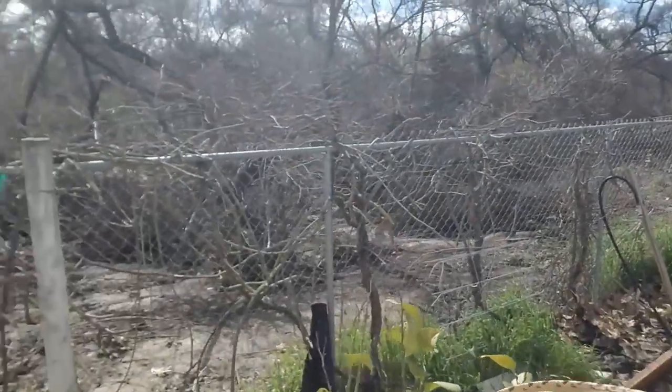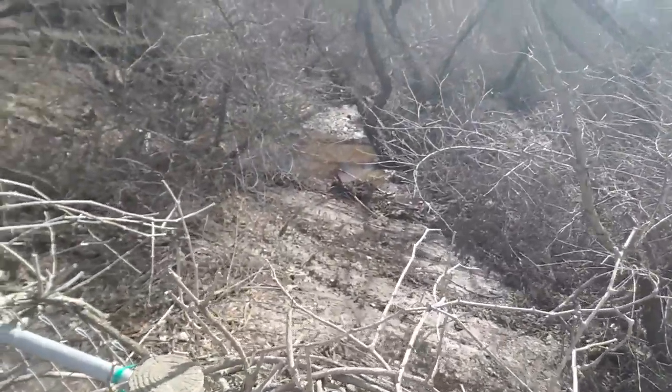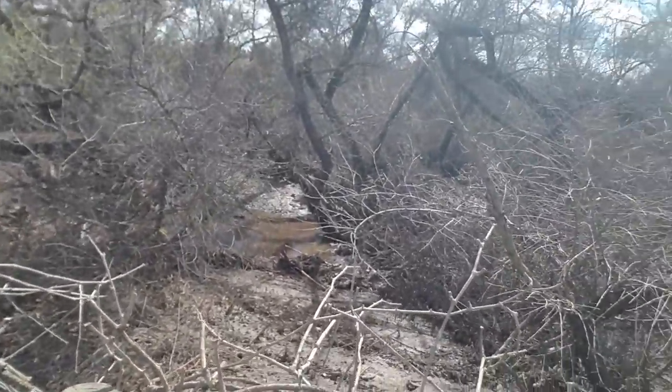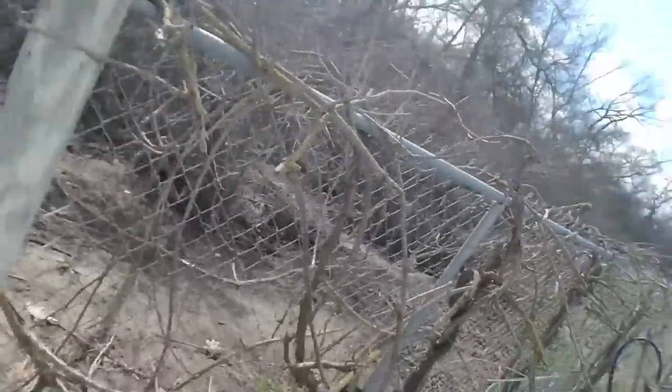I'll show you the creek over here has receded. If you saw our last video that we posted, we had a lot of water here.